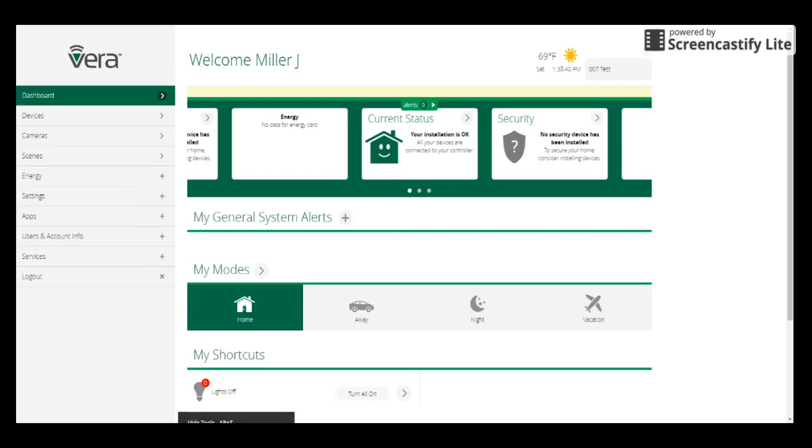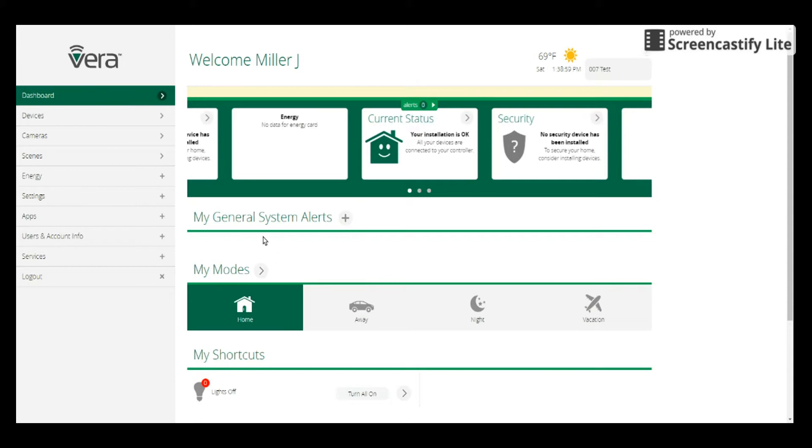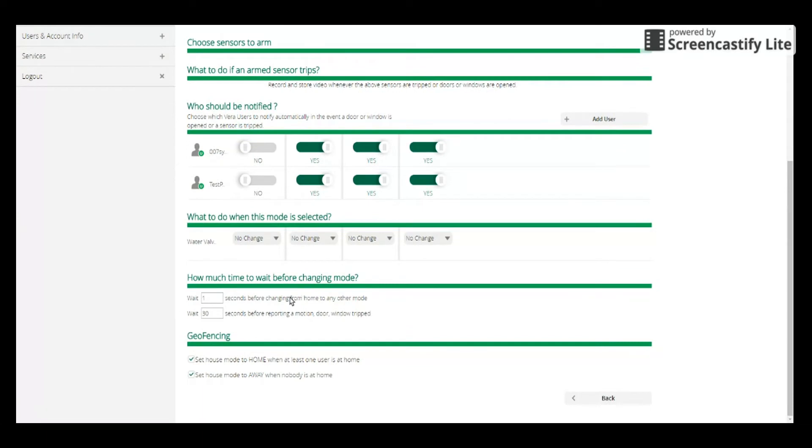Step four: set up your Vera's geofence options. Now that you've completed the wizard, you should have set up your controller with at least one person's credentials — a username and a login. So now we're going to set up the controller with the geofence options. Go ahead and click on the My Mode section right here in the middle, then click on that little arrow next to it and it'll take you to the My Mode section. Now these are the four modes for the unit: home, away, night, and vacation. You can customize what the controller does when it goes into each of these modes.